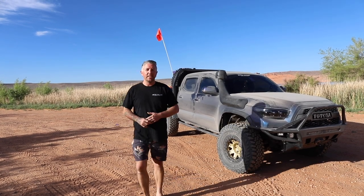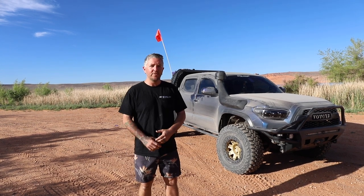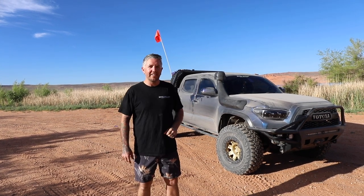G'day guys, Aaron here from Mitt's Alloy. Behind me, I've got Dylan's Toyota Tacoma with one of our EVO 2 flatbed trays on it. Let's have a look at it.